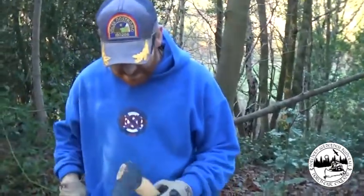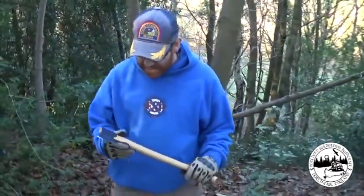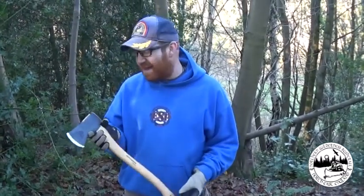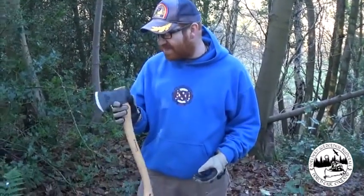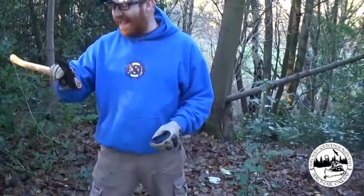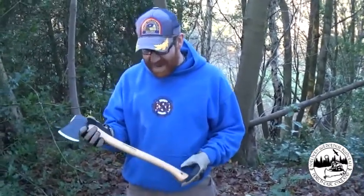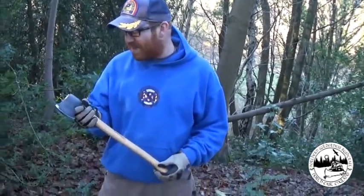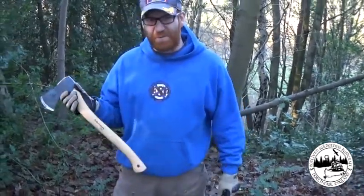Back to Hultafors. A lot of people rave on about the Gransfors Bruks — and in all honesty, yes, it's a fantastic axe, very similar to this. They're both Swedish. But this one cost me 41 pounds.